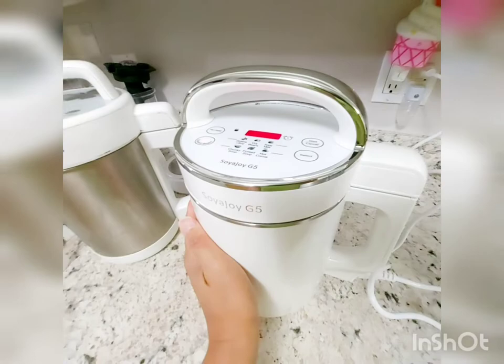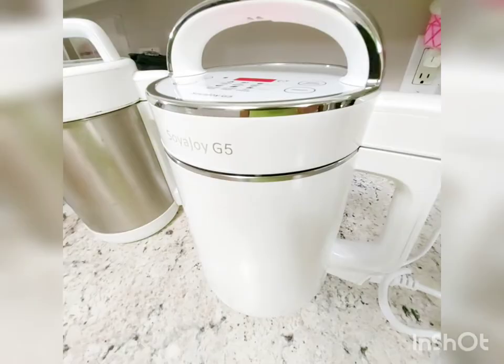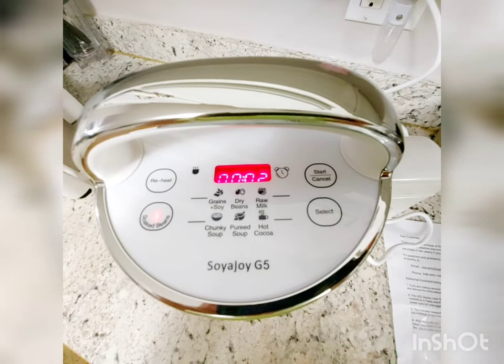The G5's exterior stays warm but won't burn your fingers — it's almost like a thermos feel. With the Soya Joy G4, the silver exterior gets quite hot and you could burn yourself. The G5 is much better protected. The display now shows two minutes remaining in the process.